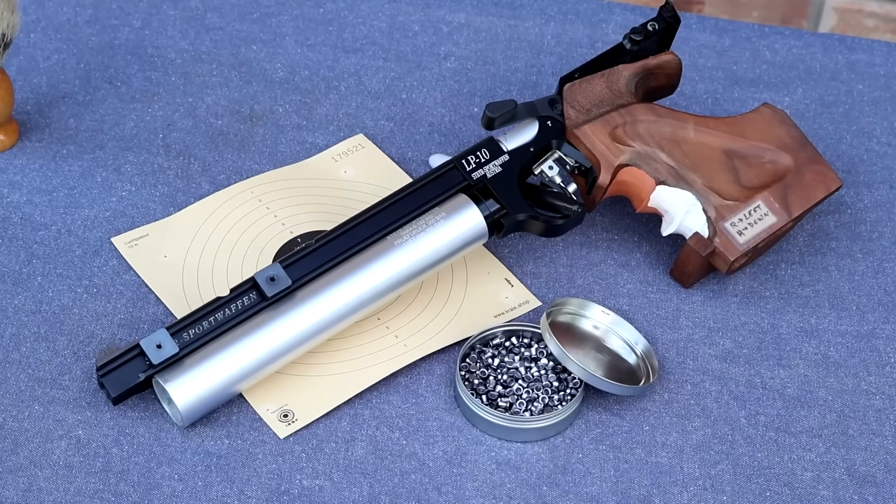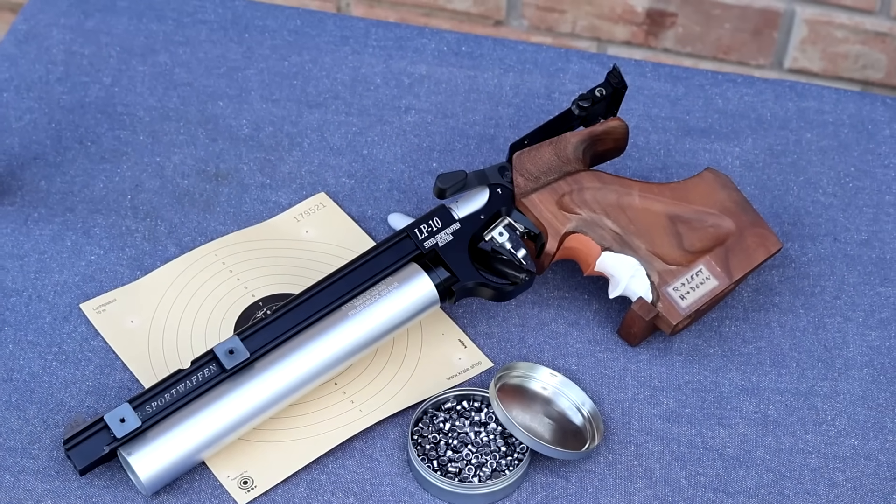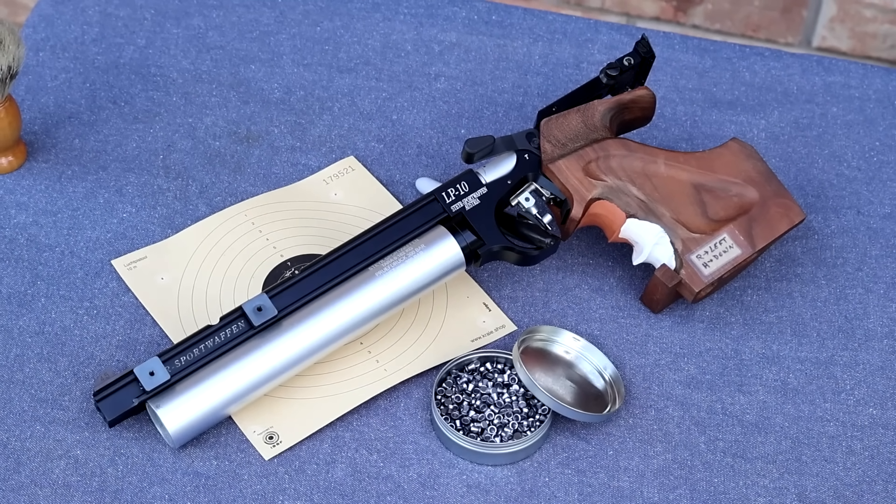Today we're going to be taking a close-up look at an Olympic 10-meter air pistol, particularly this one. This is a Steyr LP-10, and it's the model that Jin Jong-Oh used to set the record for 10-meter air pistol back in 2009.